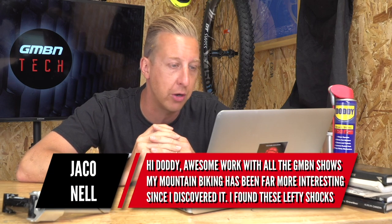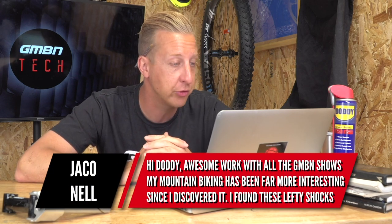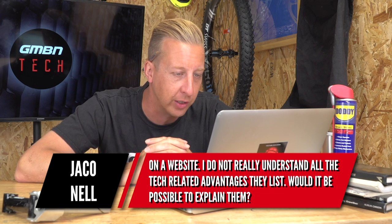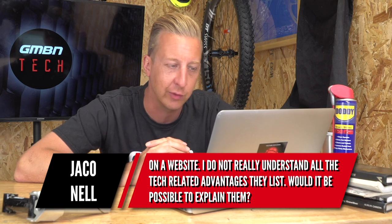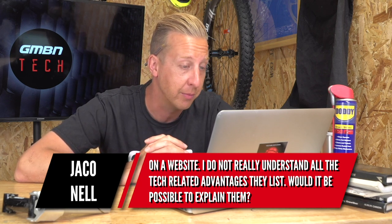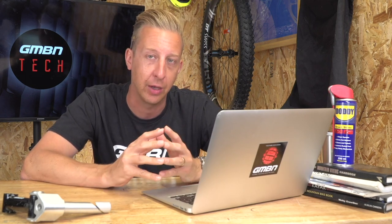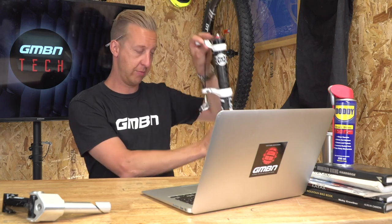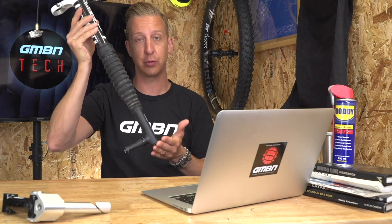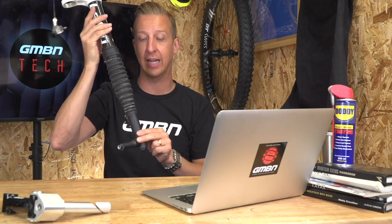So Jaco Nell says: hi Doddy, awesome work with GMBN — my mountain biking's been much more interesting since I discovered it. He's just found the Lefty fork on a website and doesn't really understand all the tech-related advantages they list. He'd like an explanation. Okay, so the Lefty fork is something by Cannondale — and as you might imagine, I've actually brought one in from home. It's a single leg telescopic suspension fork, called the Lefty because it's the left-hand leg — you're essentially riding with half a fork.